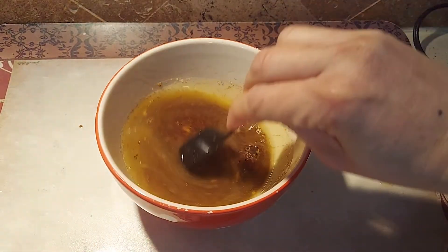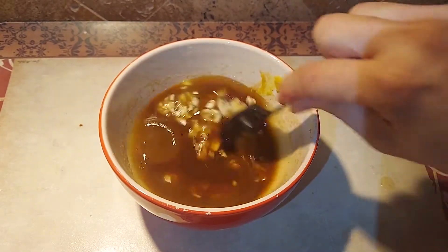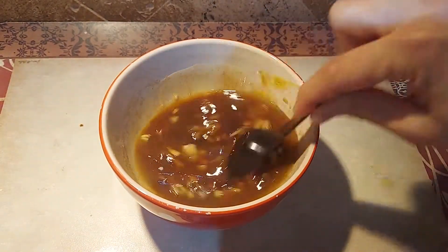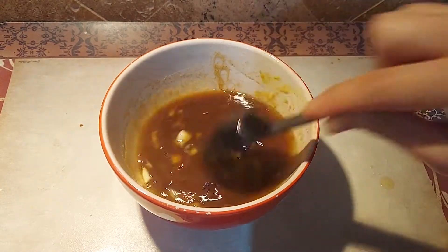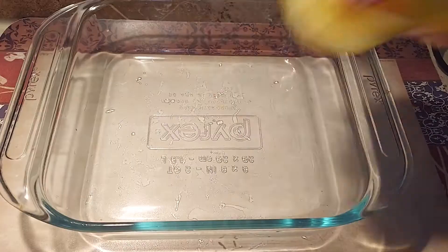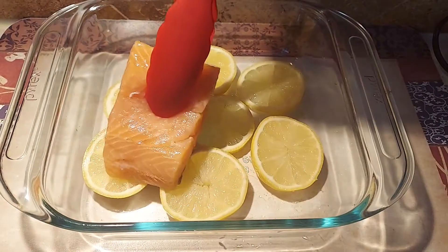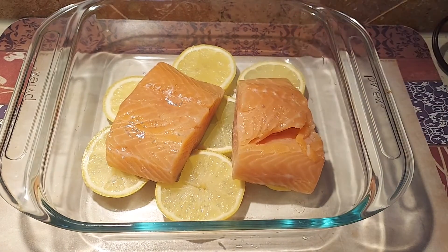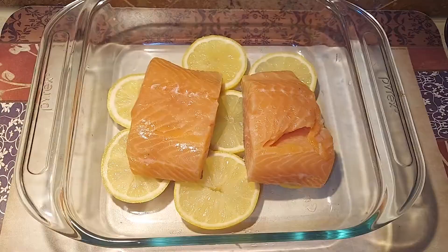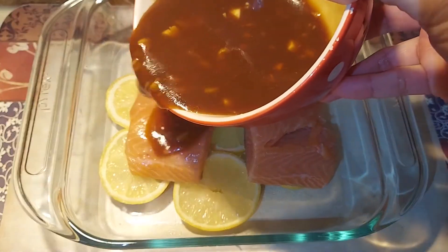Now we can add our minced garlic and then let's mix everything together. Next, on the baking pan, let's lay some sliced lemon on the bottom and then let's lay the fresh salmon on top of the lemon.